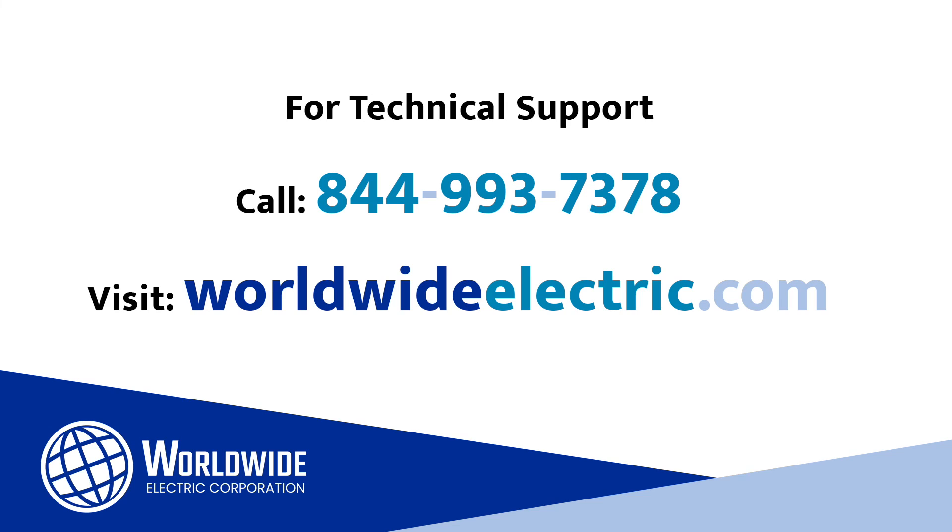I hope you found this video helpful. Remember, our website is an excellent source of product documentation, and we have other helpful videos on our YouTube channel. We also have applications engineers available to answer questions for your specific application. Lastly, remember, our tech support is available 24-7, 365 days a year. Thank you for being a Worldwide customer.